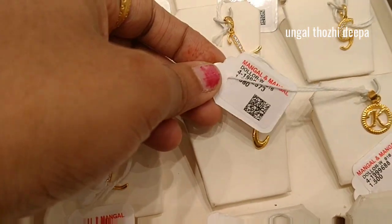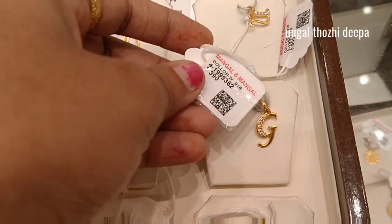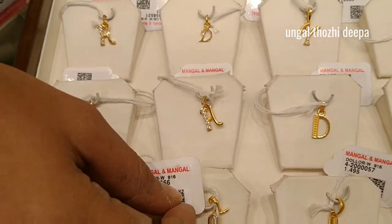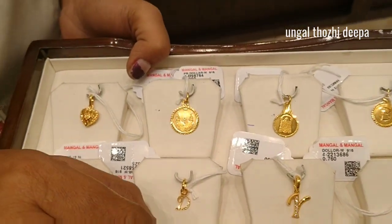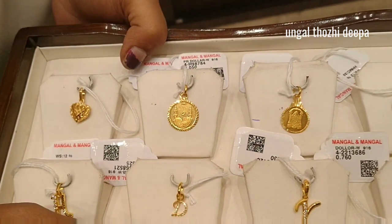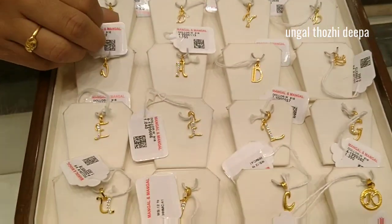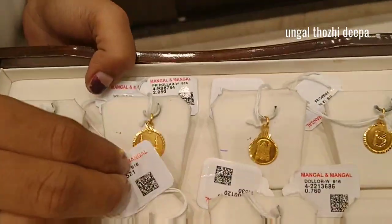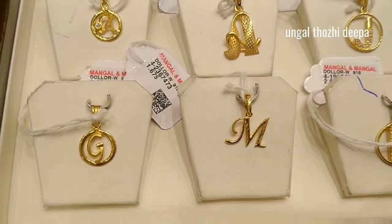If you are worried, you will be able to get a discount in this video. If you are going to the next video, you will be able to get a discount on the waste. You will be able to see all the dollars in this video — traditional, stones, modern, fancy type, and more.